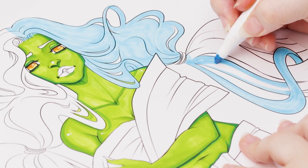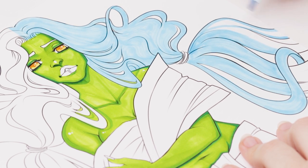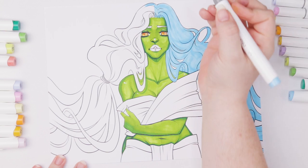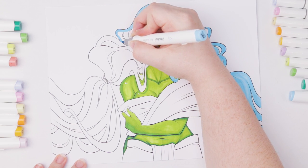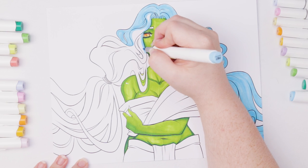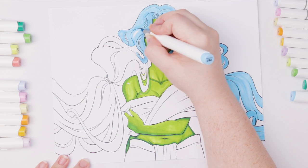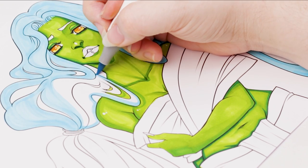I may have gone overboard with this hairstyle, but I really wanted to capture this planet's overall look — the hair is supposed to represent a very specific characteristic of the planet, which is basically the biggest hint I could give. The brush nib is excellent for this kind of coloring because with the chisel nib being so stiff, it's harder to color in tight bends especially in wavy hair areas. The brush nib's flexibility makes it much easier to color flowy, intricate hair styles.